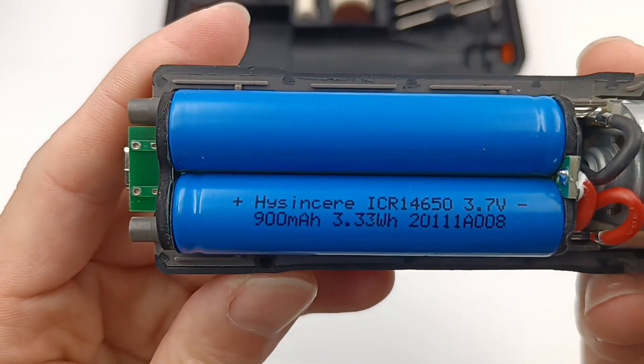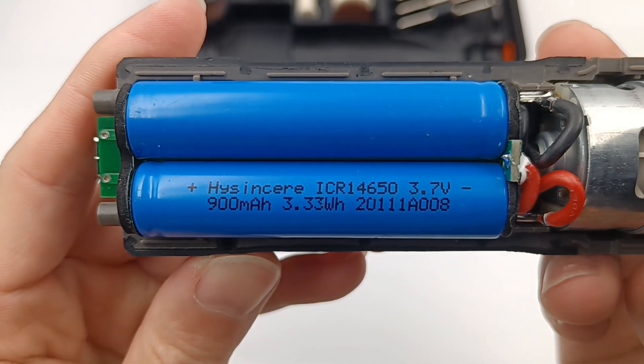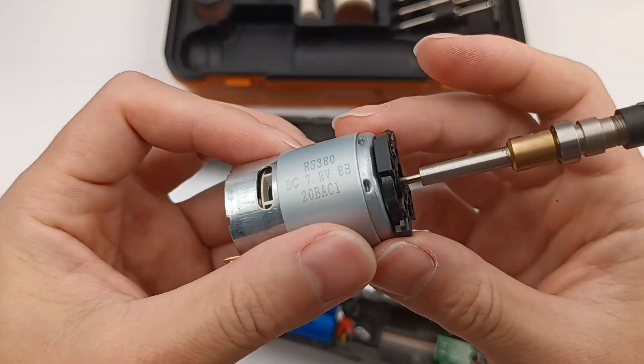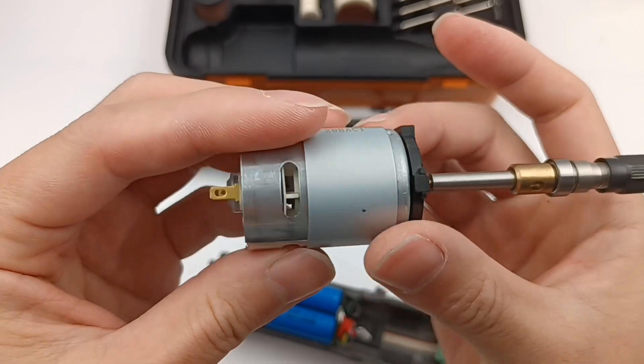The lithium battery is from Hi-Sincere — single cell, 900mAh, 3.7V, 3.33Wh. The model of the motor is RS380, with a rated voltage of 7.2V.